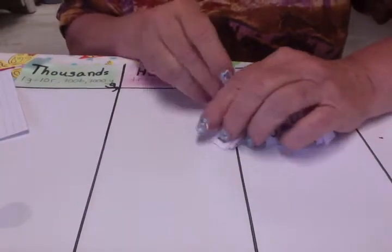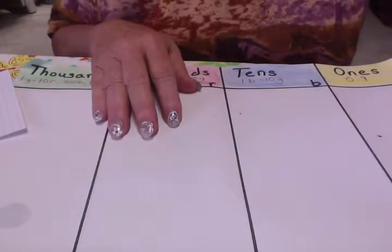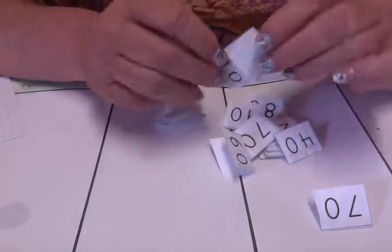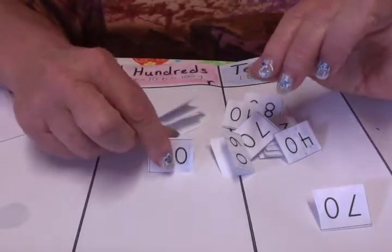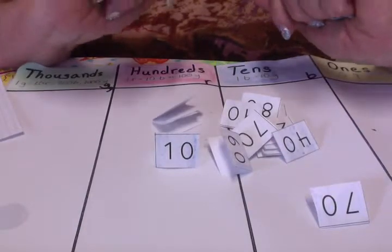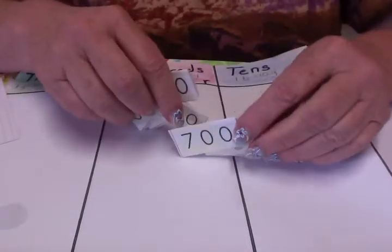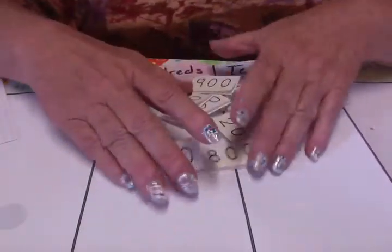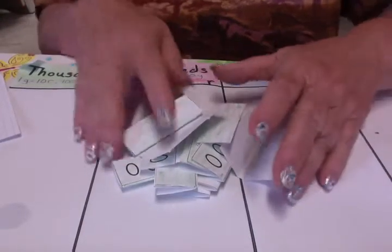So those are the ones — I'm going to just move them all into a pile. And these are the tens, blank on one side, with a number on the other. They're folded, and they're called tents because they stand up like green tents. And the hundreds and thousands as well.